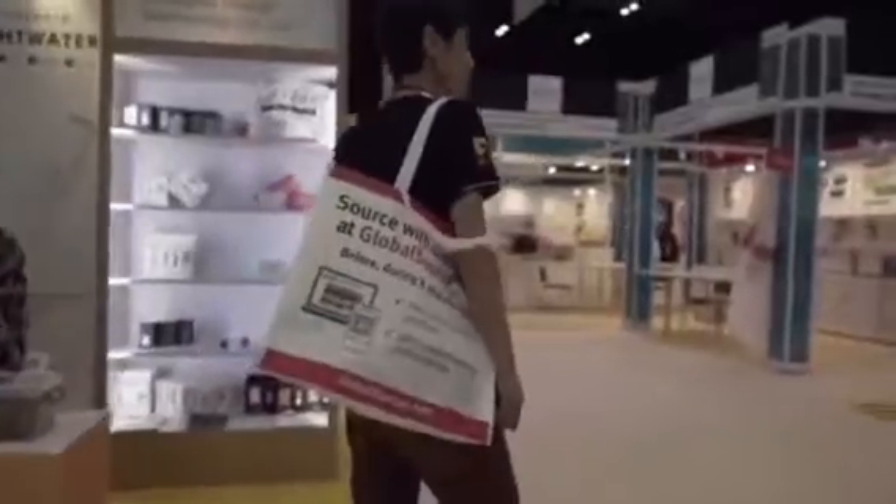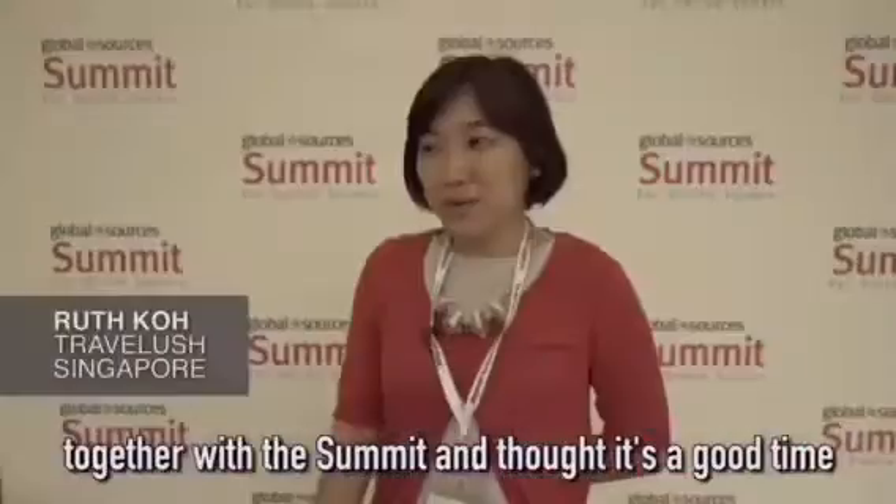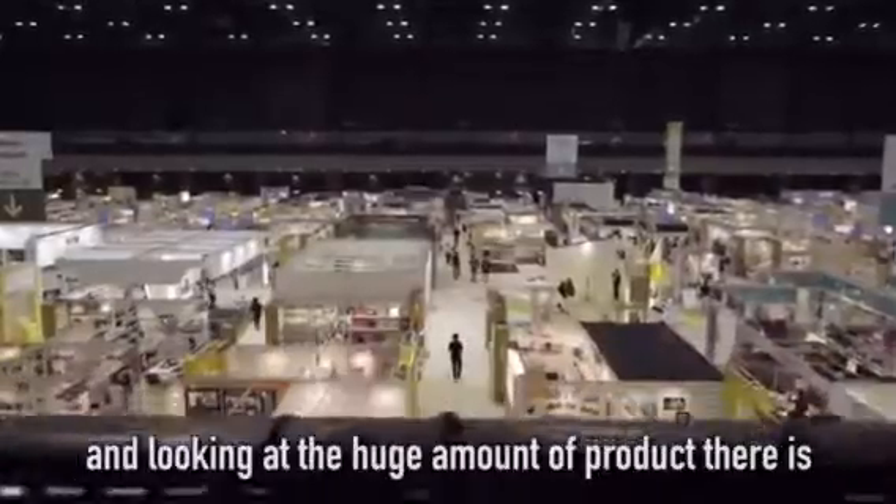My purpose is to really look around. Sourcing fair together with the summit. I'm seeing what's available and looking at the huge amount of products here.